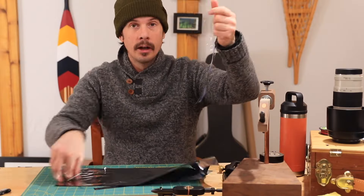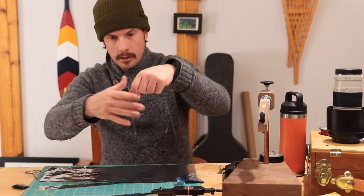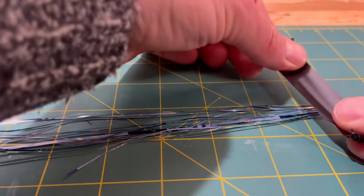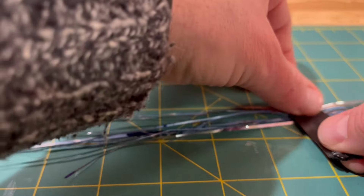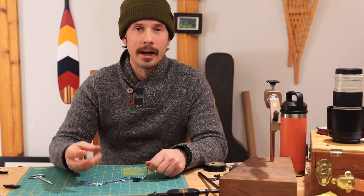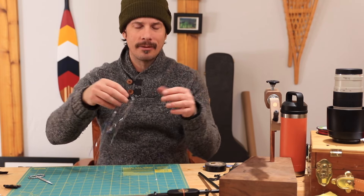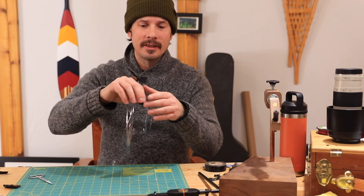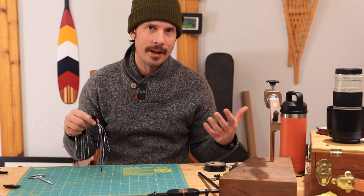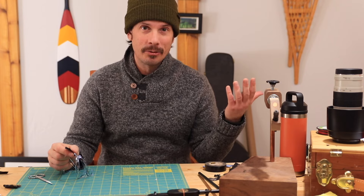We've got a bunch of flashabou. Set it off to the side — I use some electrical tape to put it on a hank, but I'd highly recommend using a zip tie or those sandwich twisty ties you get for free at the grocery store. The beauty is you can make them as long or as short as you want, in different colors. There are tons of materials in your recycling bin that can turn into some pretty cool flashabou.